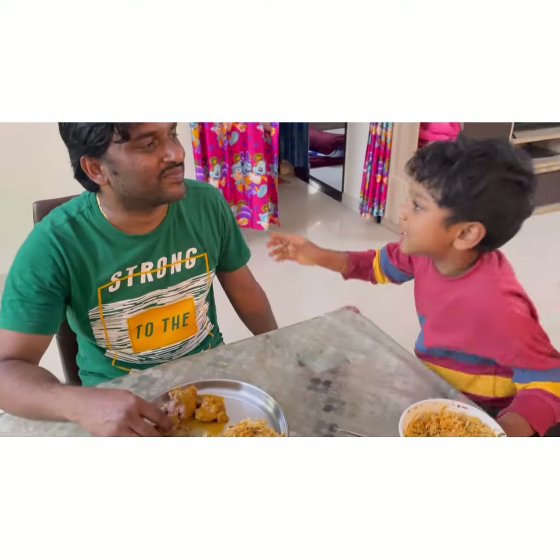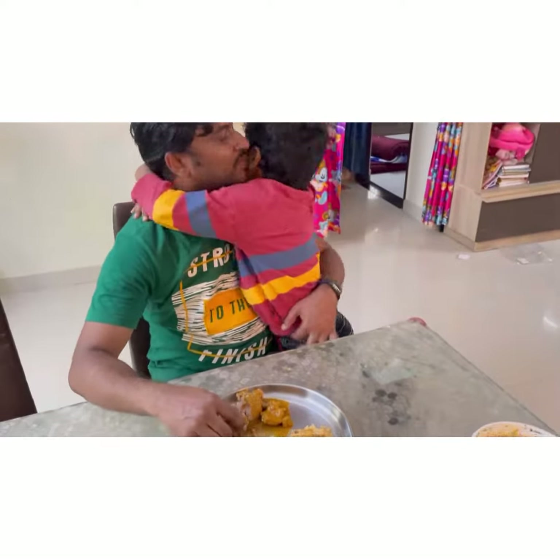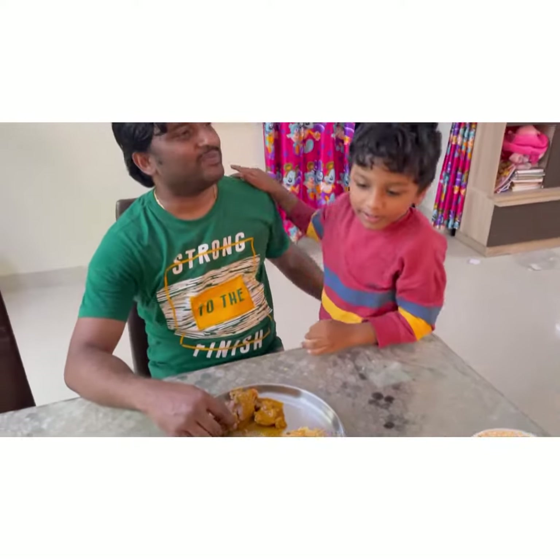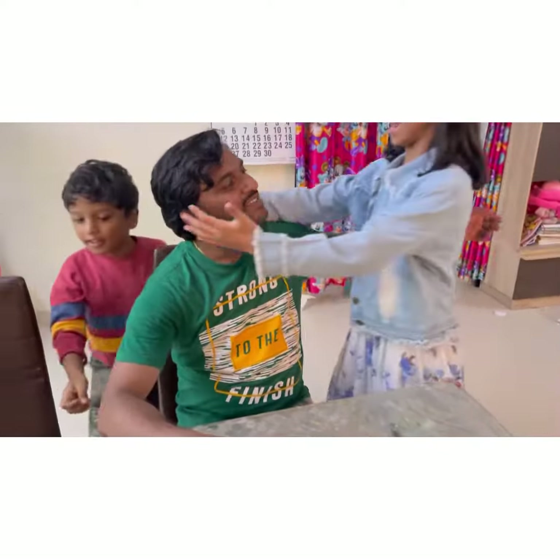So it's Father's Day. Thank you, Mother. Happy Father's Day. Thank you. Happy Father's Day, Dad. Thank you, Mother.